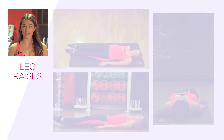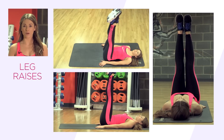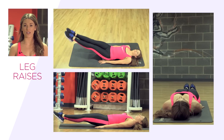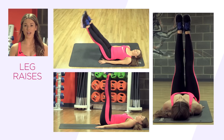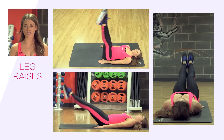The next exercise we have are leg raises. Lift your legs up towards the ceiling, starting with your feet above your hips. Lower the legs down towards the floor, keeping your core nice and tight, belly button pulled towards your spine. Do not let the legs touch the floor. Return your legs back up to the ceiling.